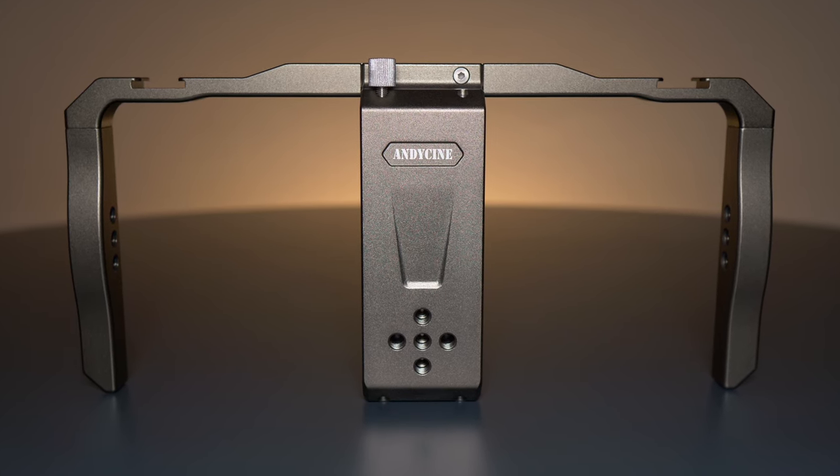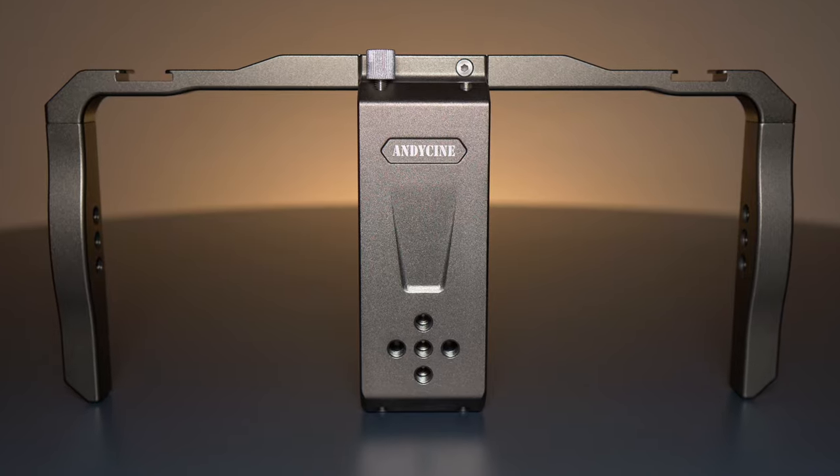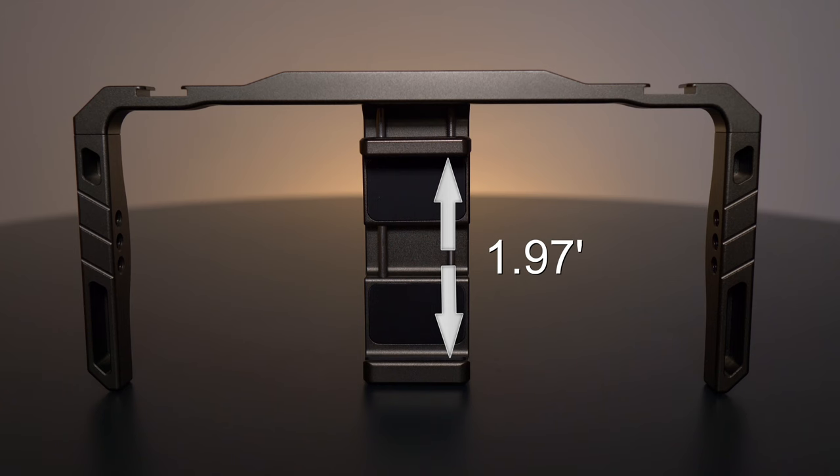The producer did a very good job with the design because there are no sharp edges, the grip is very comfortable, and it fits most smartphones between 1.97 to 3.1 inches wide.